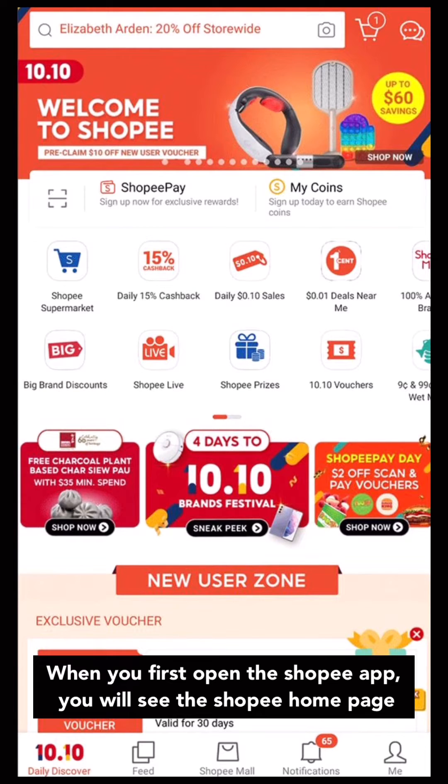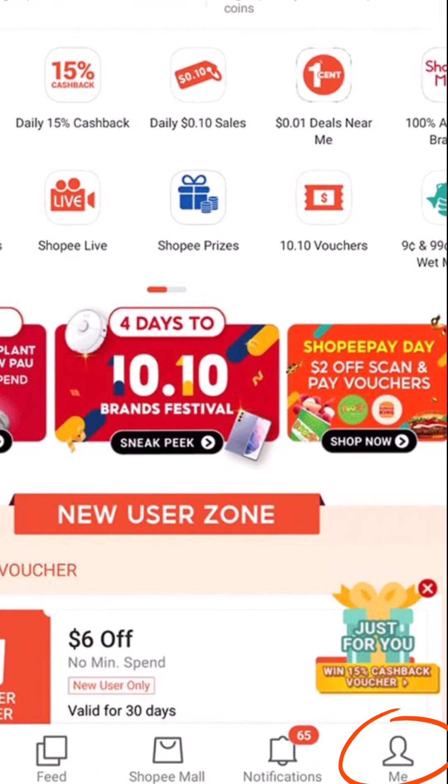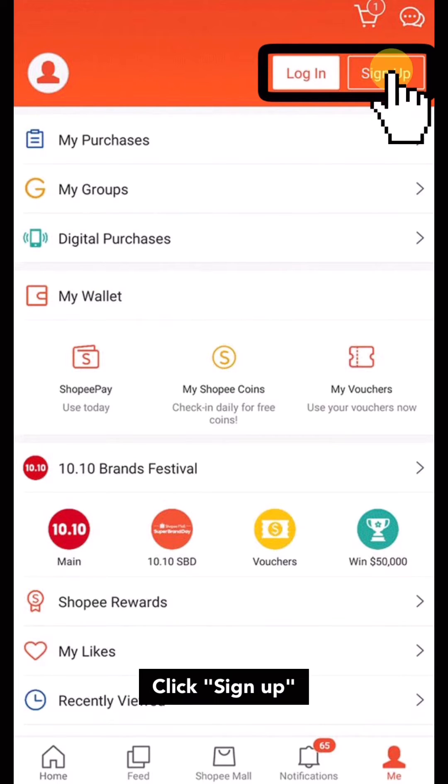When you first open the Shopee app, you will see the Shopee home page. At the bottom right-hand corner of your mobile device, click the Me icon and it will lead you to your profile. On this page, you will see the Log In or Sign Up button at the top right-hand corner. Click Sign Up.